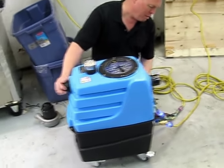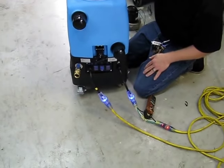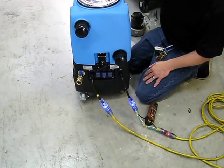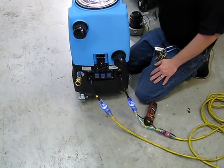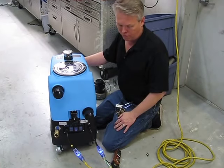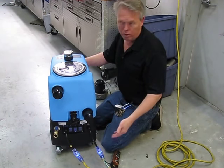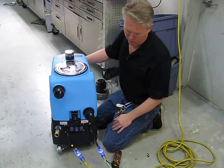On the back end it has lighted cord connections. The reason it has two cords is that it does require two circuit breakers to operate at full capacity. If you're in an environment where you only want one circuit breaker or one cord you can, because the back motors are in series.